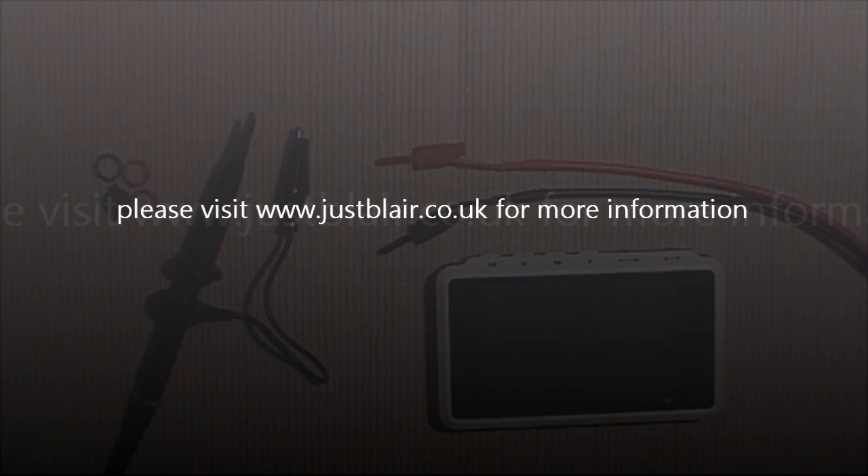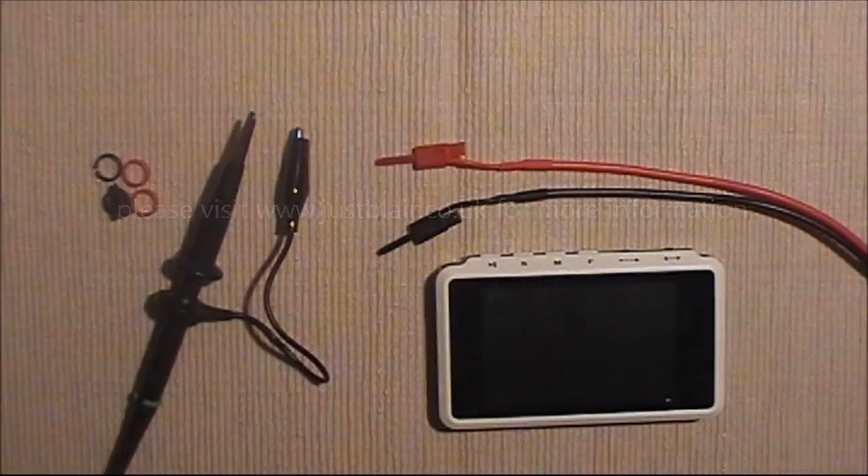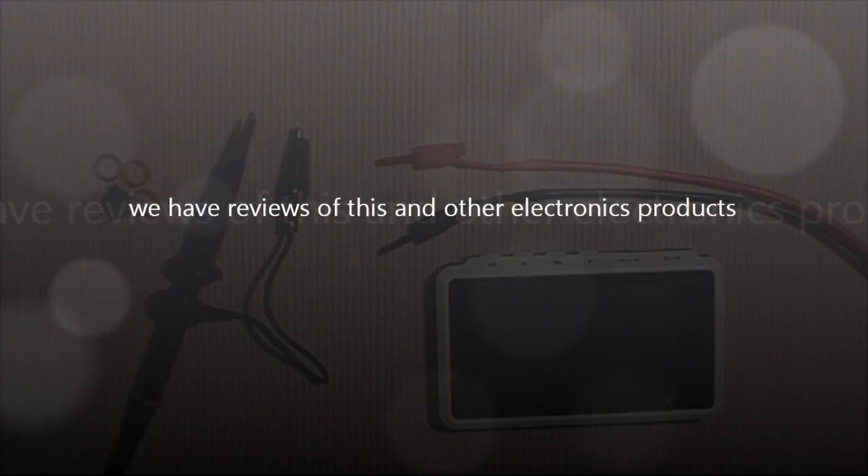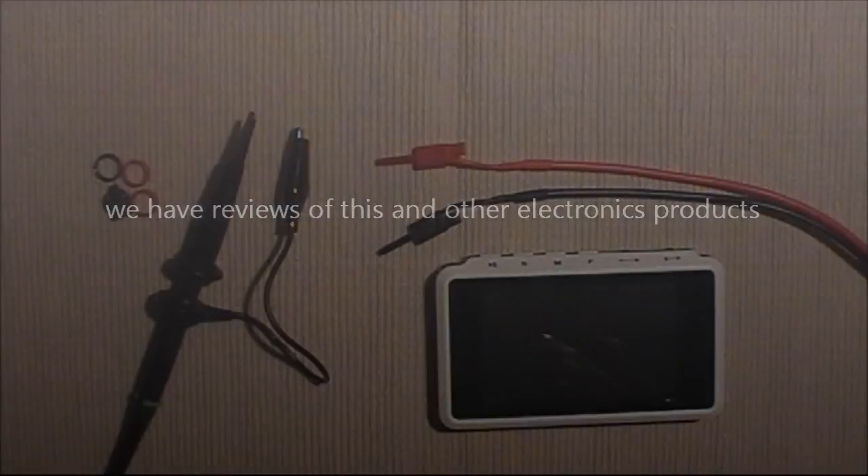It was an interesting product because it had a very low price point of $89, and for that you got yourself a single channel oscilloscope. Oscilloscopes are generally very expensive items, especially for hobbyists — they can be basically outside their price range.